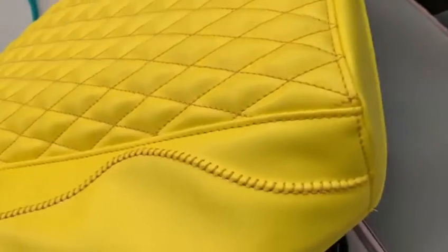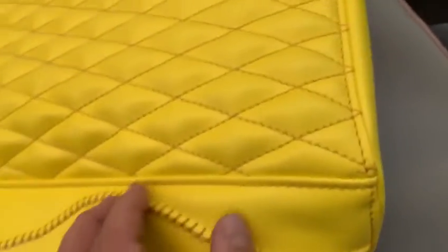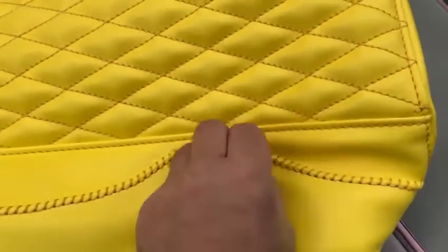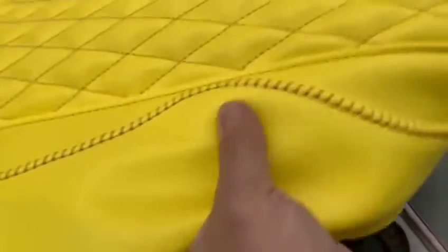And this is the stitches right there. And there is another one here that I did. This is a center console of a car. You see that? Look at it. Beautiful stitches. I give you a screwdriver — you won't be able to pick these threads. It's so tight. It's unbelievable.